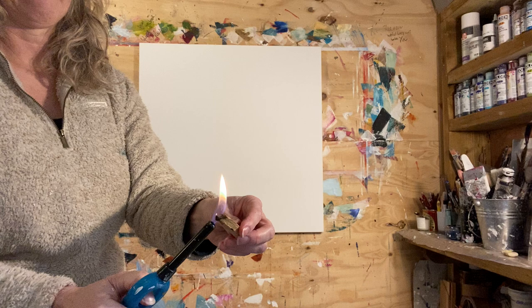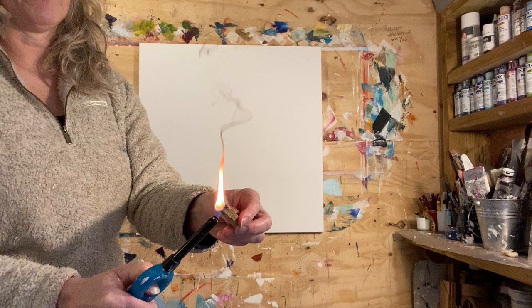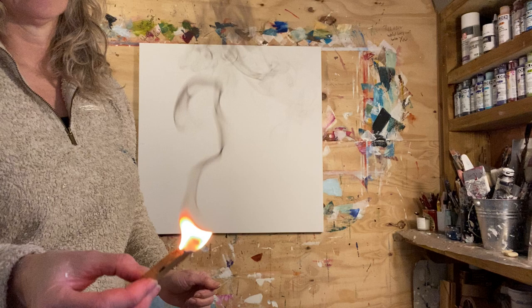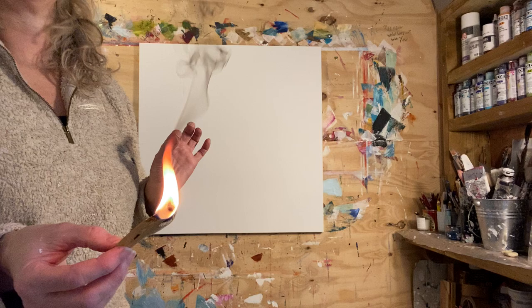So I'm going to burn it. Obviously you don't put a burning piece of Palo Santo onto your canvas because you'll make a hole in it, and that's very expensive. I'm just going to let that gather momentum. Like with any incense or sage, you let it burn slightly and then you blow.